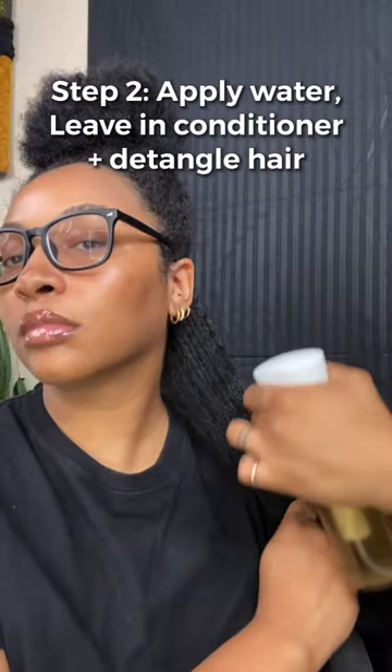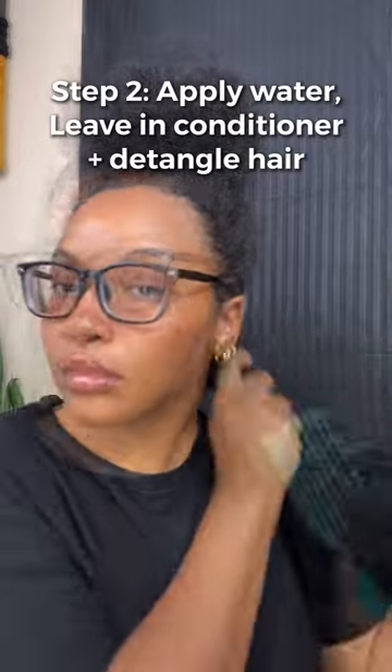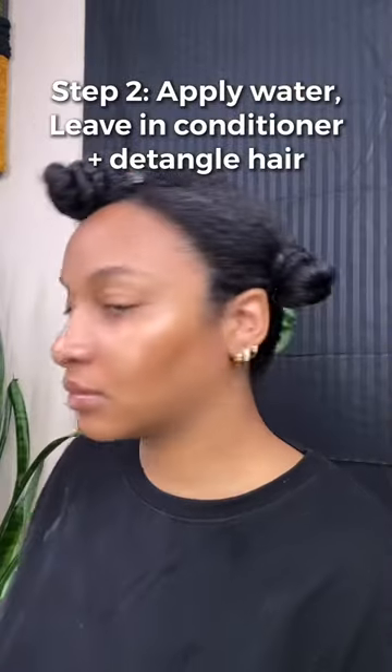Now I'm going to go in with some water, leave-in conditioner, and detangle my hair so I can prep each section for when I go to apply the gel on top.